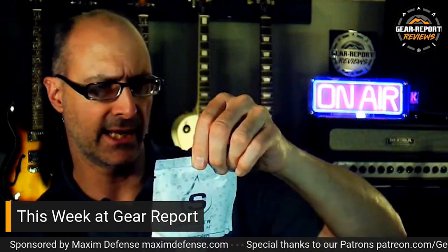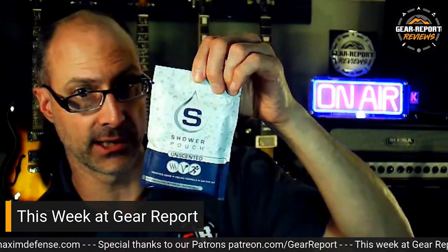Rescue Essentials provided a hypothermia wrap — that looks pretty neat, like an emergency thing. There's also a Travax Summit minimalist wallet — they actually sent me one of those a few years ago. And there's an unscented shower pouch that removes odor. It is a Vega product, so thank God — I know you'll be able to use it now.